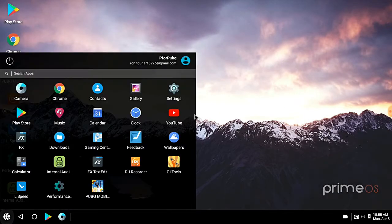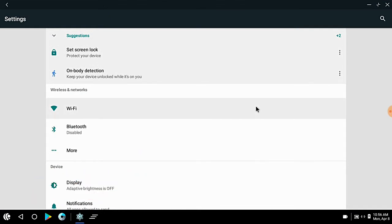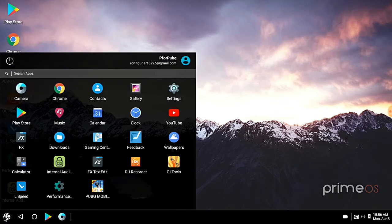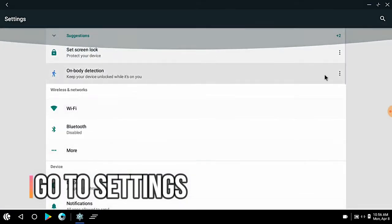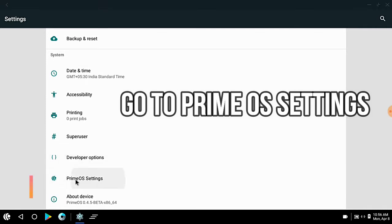Now I am going to show you how to root it. First, you will click on the Primers icon, then go to settings. After that, you will drag it from the mouse wheel, then go to Primers settings.